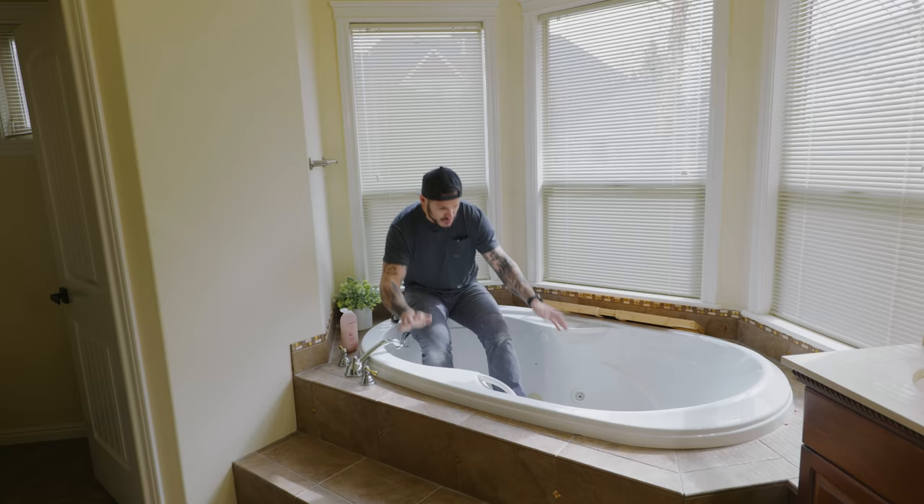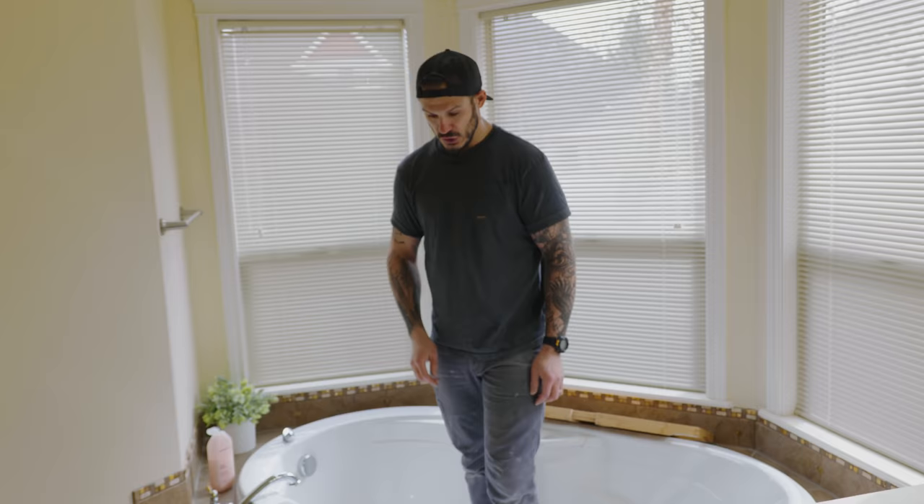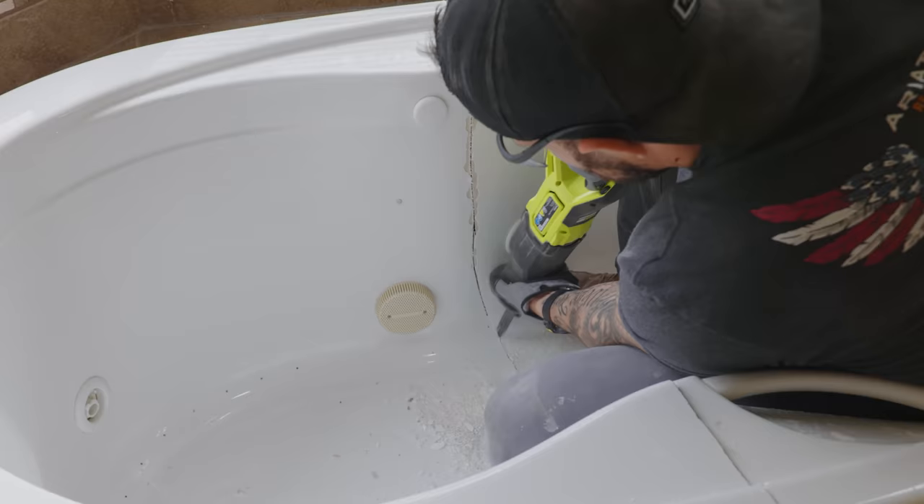Hey, welcome back to another episode here on the channel. Today we're going to be in our master bathroom. To kick it off, we're going to do the bathtub section. What we're going to do is demo all of this, bring it all down to the ground, and then do a floating soaker tub. So let's have some fun and kick it off with a little bit of wrecking day.